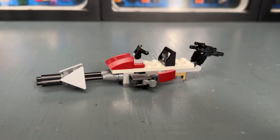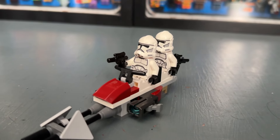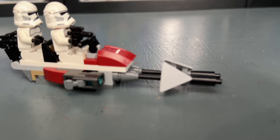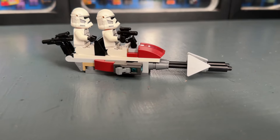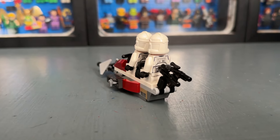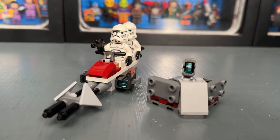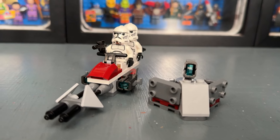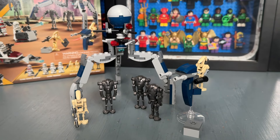The command station does have a stud shooter, which is pretty cool, but that's its only remarkable feature. Now let's take a look at the speeder bike, which doesn't really get much better in my opinion. It has a very simplistic design, though you can fit two of the clones on it. It's a bit scaled up from the advent calendar, but still nothing impressive, especially when you compare it to the AT-ST speeder. It also has stud shooters.